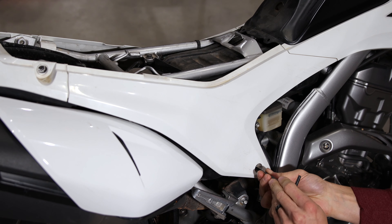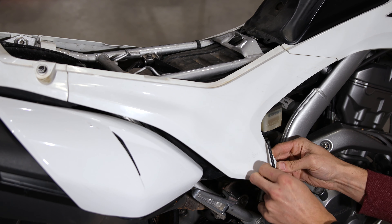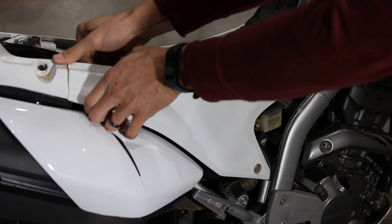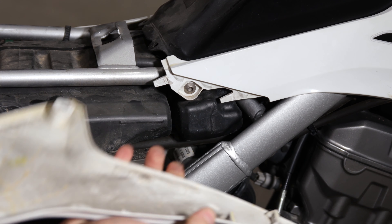Moving around to the right side of the bike, use the 5mm Allen key to remove the bolt and spacer holding the right body panel in place. It takes a little bit of force to pry the body panel off of the rear retainer and then slide it to the rear to slide it off of the front two clips.